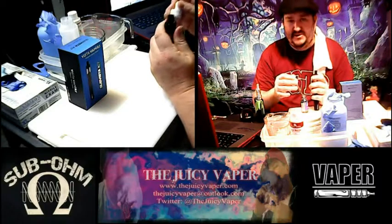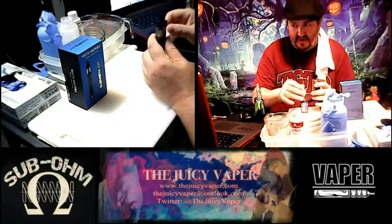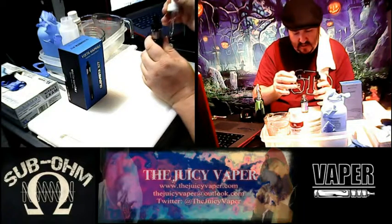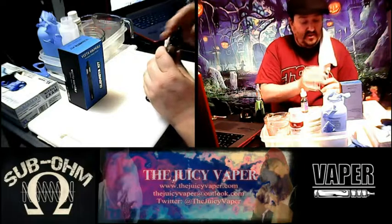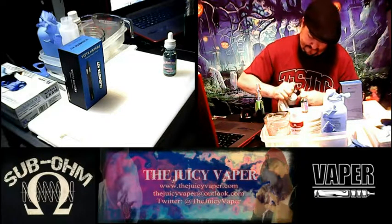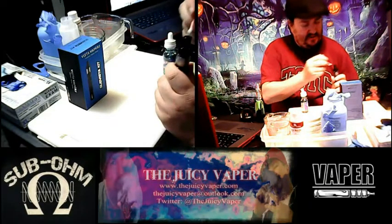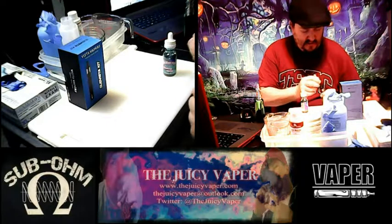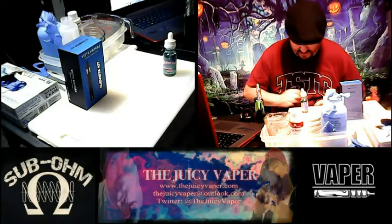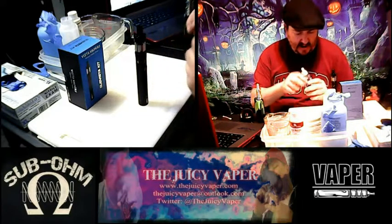I finished priming it up and I'm just filling it the rest of the way. There we go — now close the air holes on this bad boy, make sure we get it all closed up. I'm going to use my little q-tip because sometimes these top-fill tanks can get a little gurgle in the nooks and crannies, so I like to get all that out for a positive vaping experience.